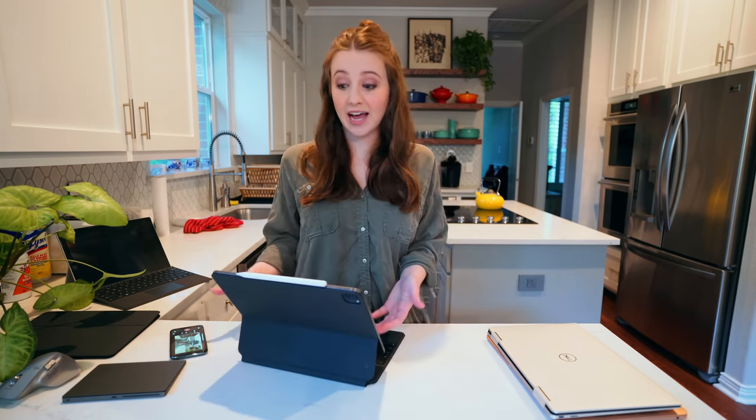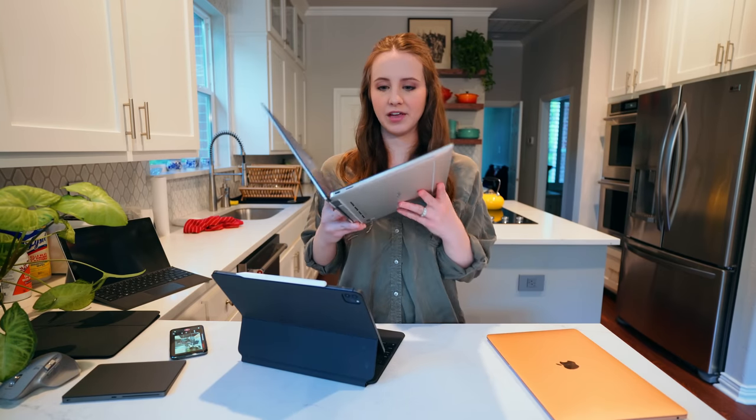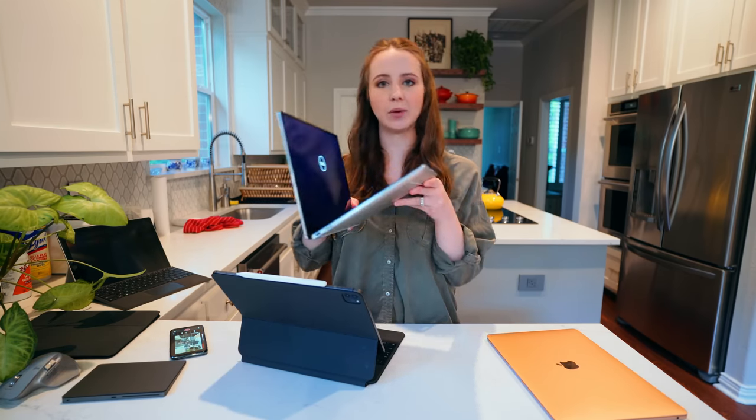This is a good step in the right direction for Apple. They're not always the first one to do it, but when they do it, they do it well. I cover two-in-ones a lot on my channel, and this is my favorite form factor when it comes to tablet and laptop in one. But this has been compared to the Surface Pro a ton.